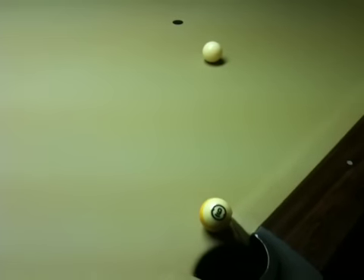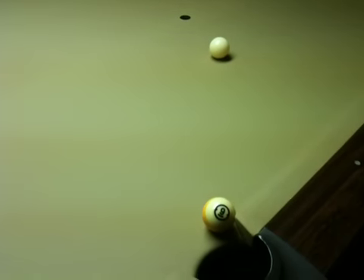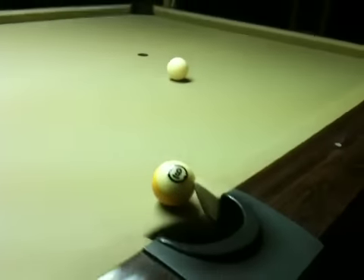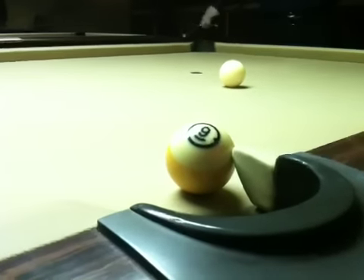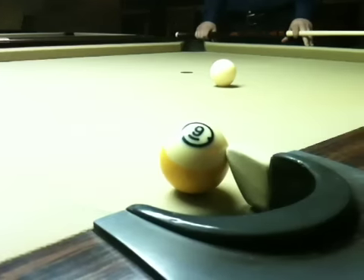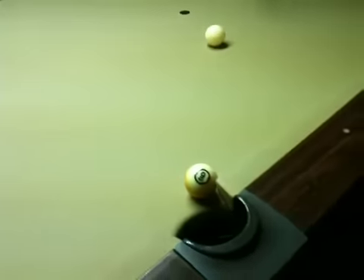Here is a situation that does come up fairly often in 9-ball or 8-ball. The 9-ball is currently the shot, but is blocked by the cushion from being pocketed. But the 9-ball can be made by compressing the rail and with a good solid draw stroke.